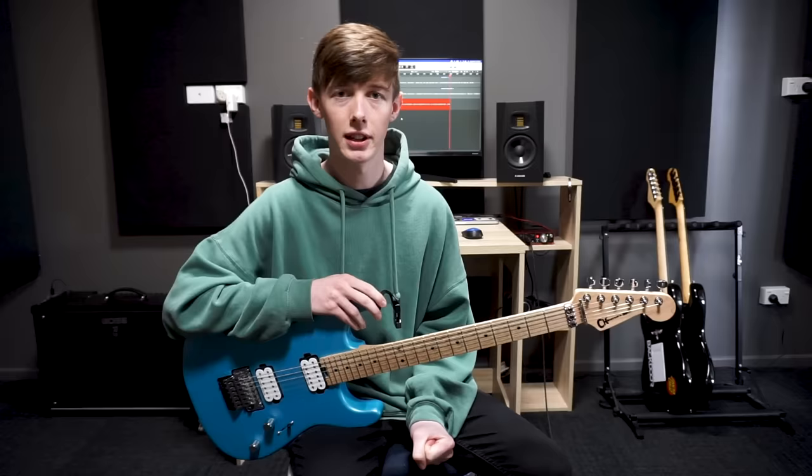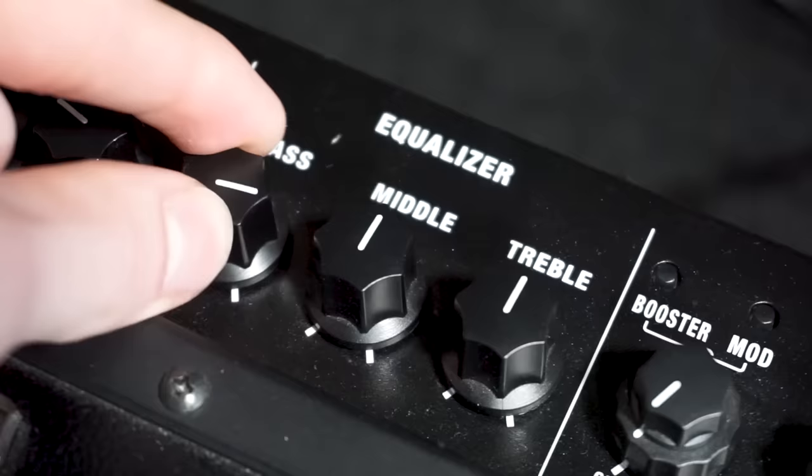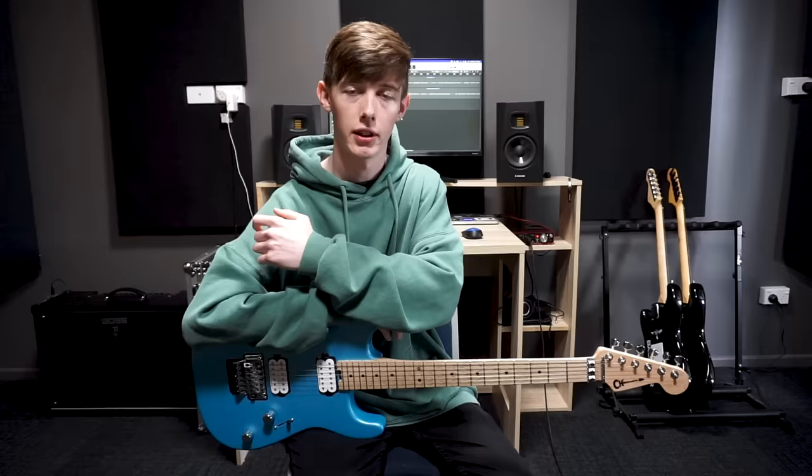With the EQ on your amp you might have to adjust this a little bit depending on how your amp sounds. But to get that Polyphia sound you normally want quite a lot of bass — I normally leave my bass about three quarters of the way up, mids just past halfway and treble just past halfway as well. With your EQ set like this, it should make your guitar sound quite present with a lot of mid attack to it.